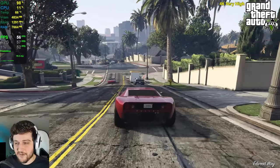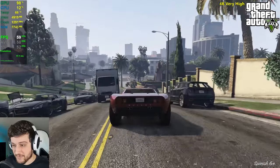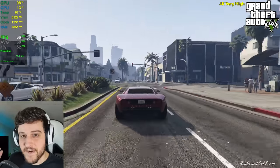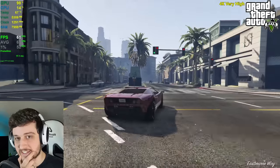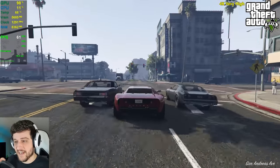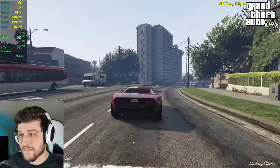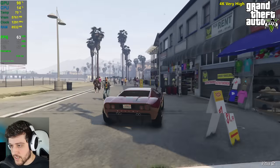Let's start counting our frames. It is looking extremely smooth, beautiful, and crispy. Look at those frames — it's actually above 60 FPS. This is not bad at all. Honestly, I was expecting a little bit slower; I kind of expected around 50 FPS on average, but this is insane.